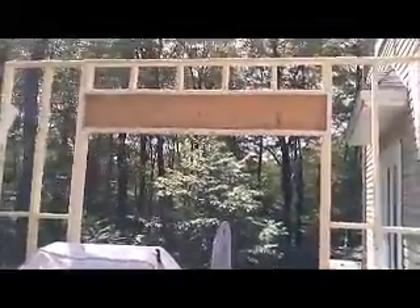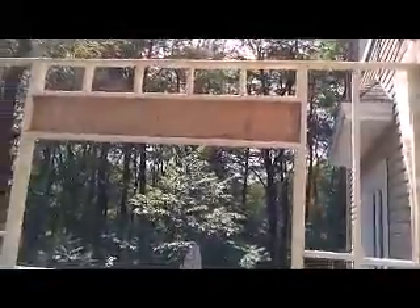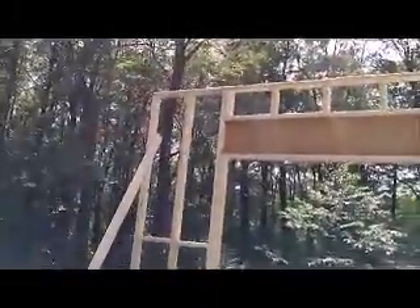Hey guys, so one wall is up. You can see I didn't put any sheathing on the outside — normally you should put everything on, but it's too heavy for a one-guy job, so I'll put the sheathing on later. This place is a mess, it's pretty hard, there's no room to work, but I want to keep my barbecue here — it's easier than bringing it down and cooking upstairs.